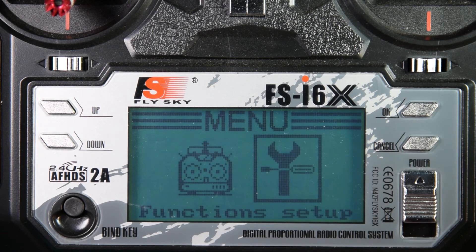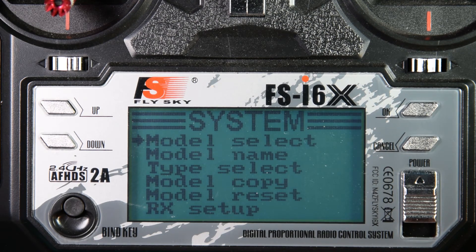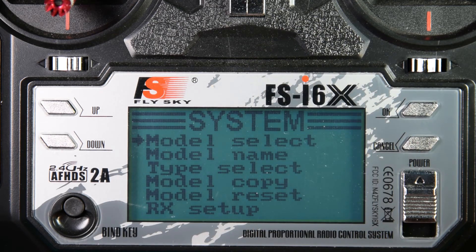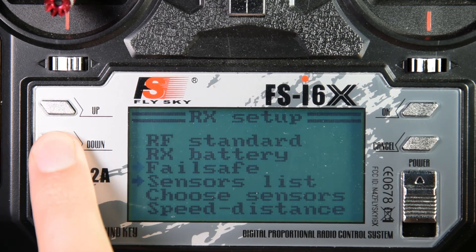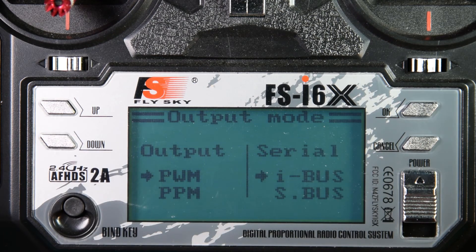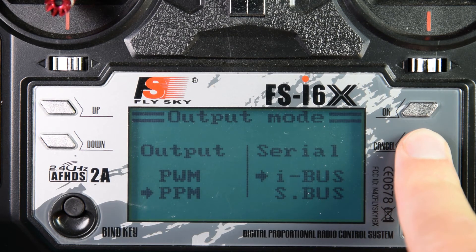Press cancel again to go back to the main menu and into system setup again. Now that I have all 10 channels enabled and the switches and variable resistors mapped, I'm going to go into the RX setup. First I'll go into the output mode — I want to set output to PPM and serial to IBOS. Hold cancel to save.